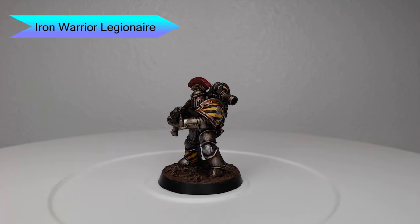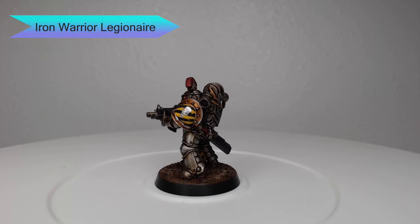Hey guys, welcome back. My name is Scott and today it's time to start a new Iron Warriors army, which I can use in both Horus Heresy and in games of 40k. So let's go ahead and dive into how I painted this model.